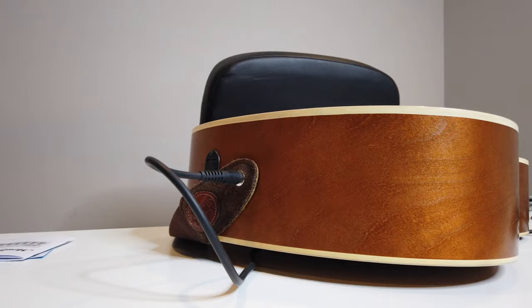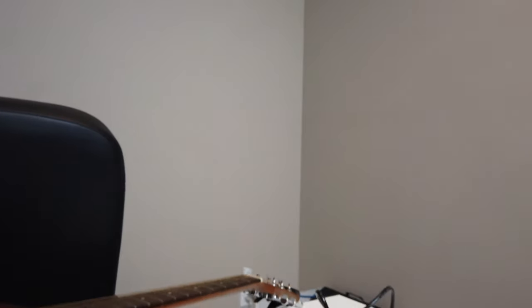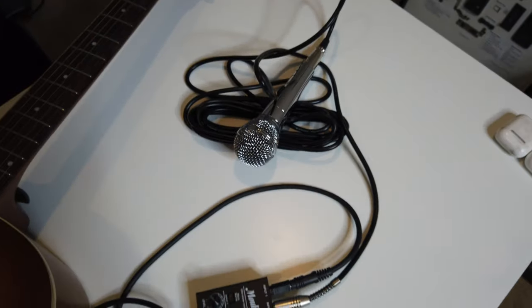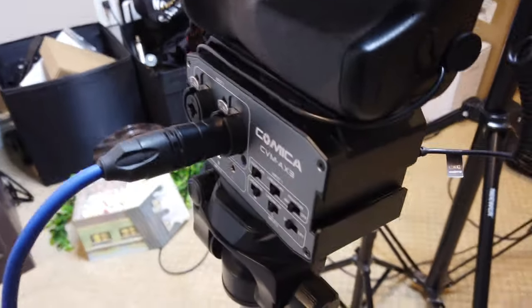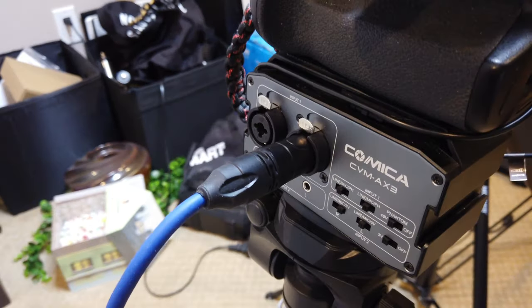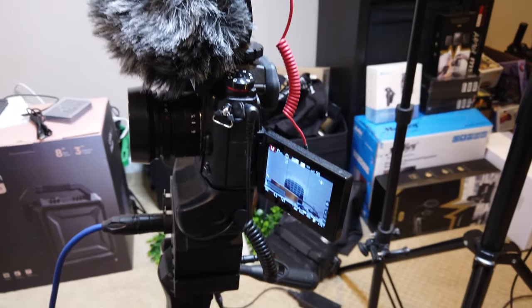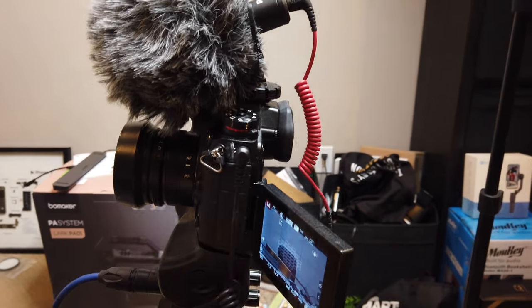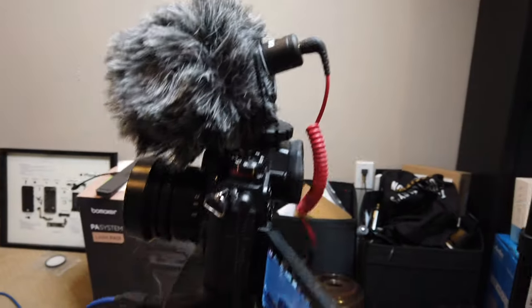Here we have an acoustic guitar connected to the Moki MAMX2, and also a mic connected to our Comica CVM AX3. That is then connected to our Panasonic G9. Everything is hooked up in the back — this one is unhooked right now.